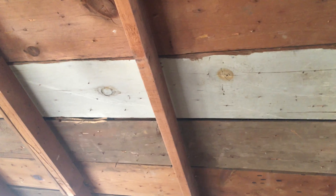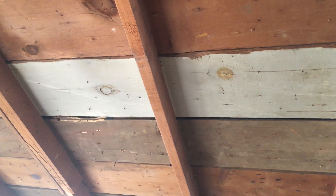It claims to knock down the radiant heat by 15, 20, 25 degrees. So I installed it. Here it is.